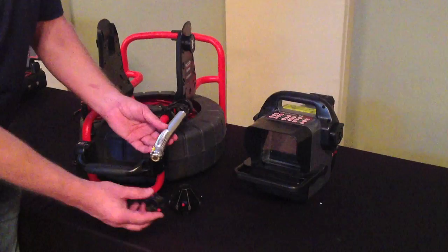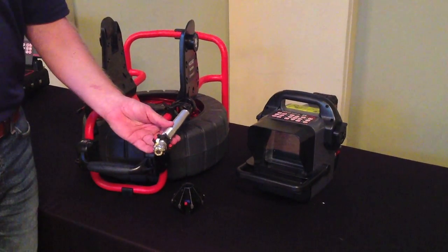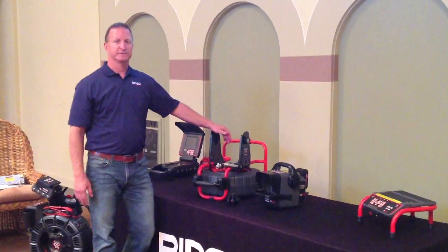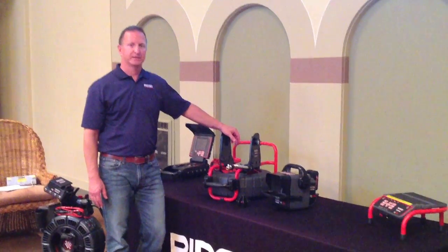You receive a variety of skids with the camera to elevate the camera off the bottom of the pipe for proper pipe inspection. The Compact 2 also has a built-in counter with an accurate distance reading of the camera head outside the drum.